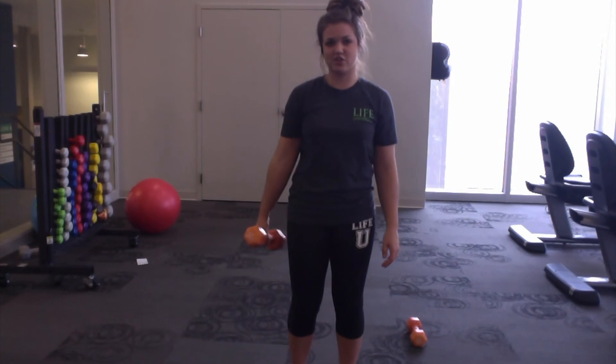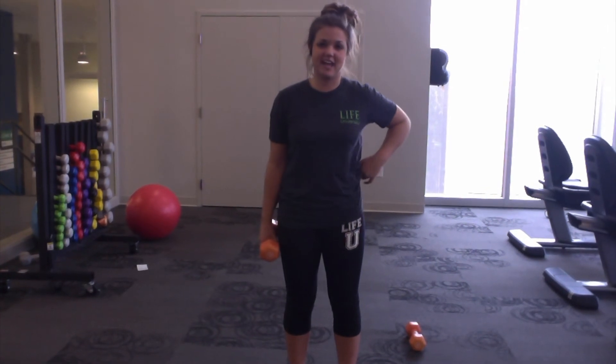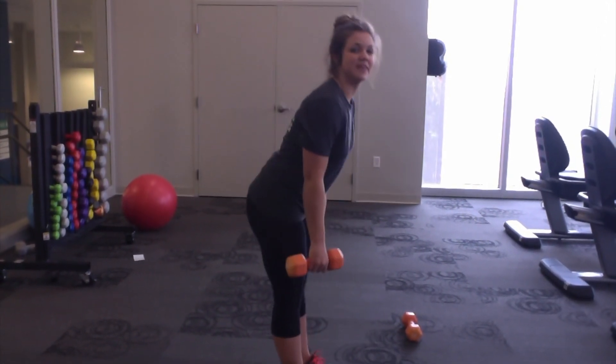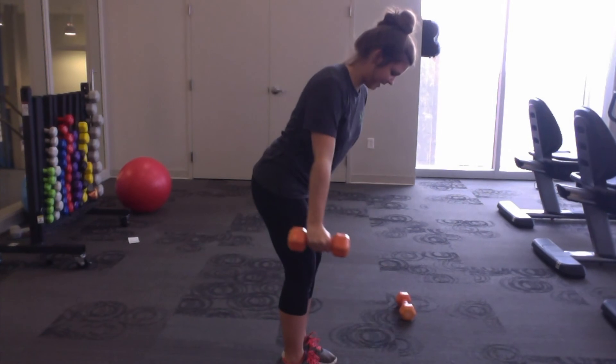One last exercise to strengthen your shoulders and a little bit of your arms and a lot of your back muscles is lateral raises with a slight bend in your back to provide resistance during the raise. You bend over a little bit, take your dumbbell, raise it up to the side, and bring it back up.